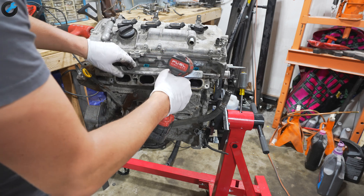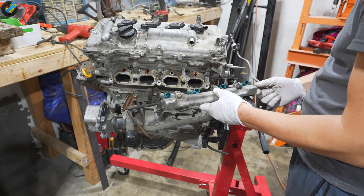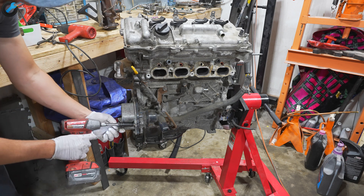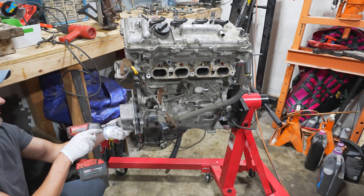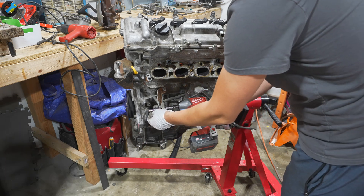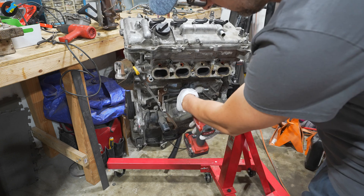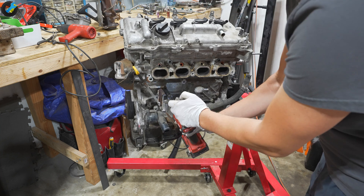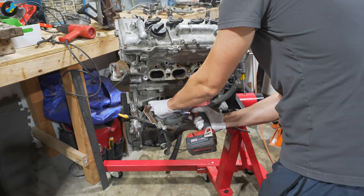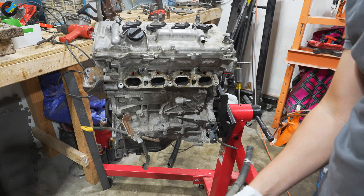Next up we have the fuel injectors and the fuel rail — three bolts holding that whole assembly in place. These surprisingly came out with very little effort. I'll be moving on to the electric water pump; there are several bolts in the front that hold that in place, and on the other side of that is the thermostat assembly.